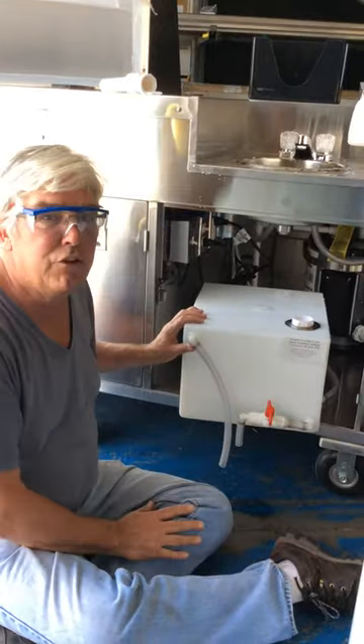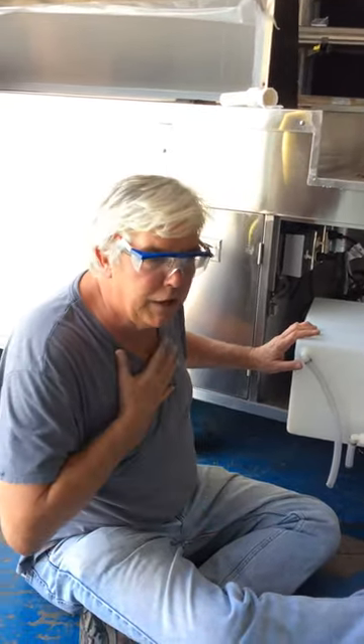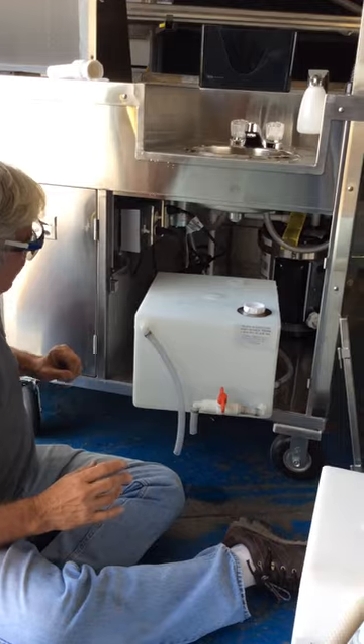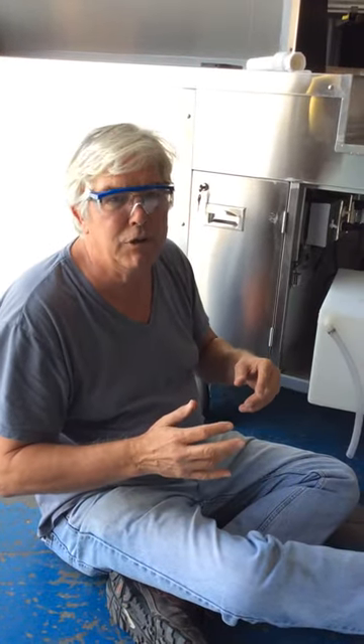So these remove very easily. Some jurisdictions that's fine, but if you need them permanently attached, you let us know. We'll put some fasteners in here that make it more difficult to remove the tanks. But they remove very easily if you want to take the tanks alone and not worry about dragging the whole cart to a commissary.